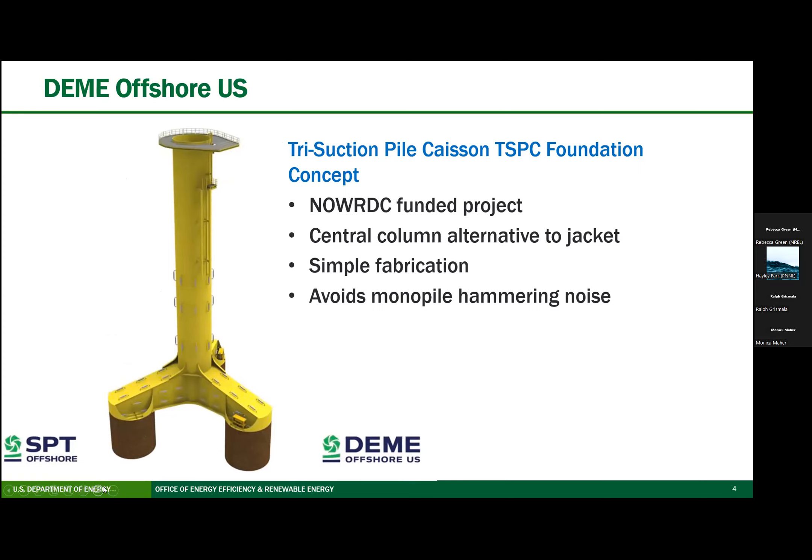The next concept is a project by Demay Offshore, an NowRDC funded project — their trisuction pile caisson foundation concept. It uses simple components like a monopile, with three suction piles. Each bucket would be smaller compared to a mono bucket, and the plumbness of the structure can be well controlled during installation by adjusting the rate of each of the three buckets. The base — the interface between the suction piles and the column — could be steel or concrete for increased local content. The base and the tower both offer opportunity for nature-inclusive design elements, and the central column support of the tower would be a simpler, less expensive fabrication as compared to a jacket structure.